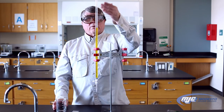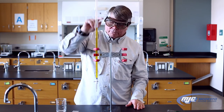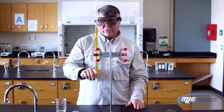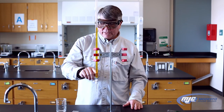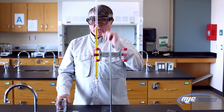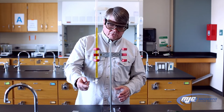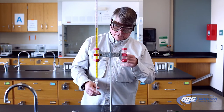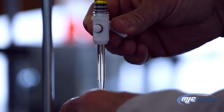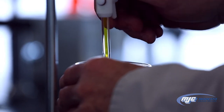Then fill up the burette with that solution. The zero is at the top and the largest volume is somewhere down towards the bottom but not all the way at the bottom. Once you fill up your burette with your solution, there's still going to be air in the tip. You need to get that air out. So take your waste beaker, open up the stopcock and flick it until all the air bubbles get out, and then stop.